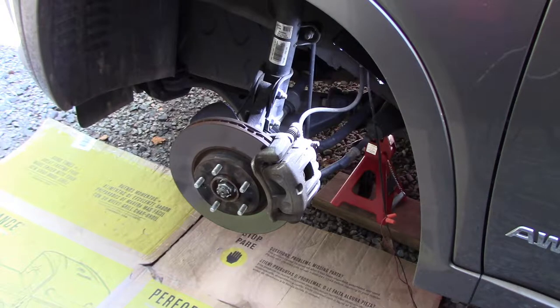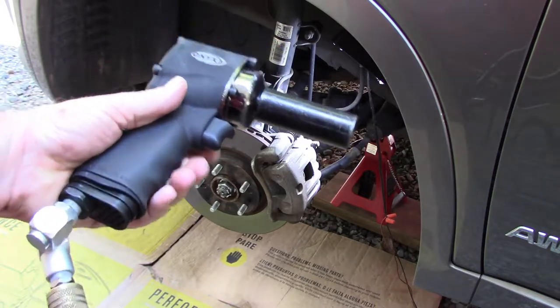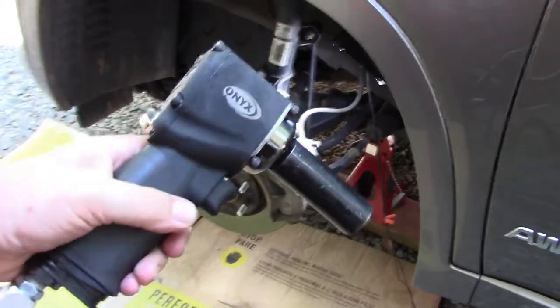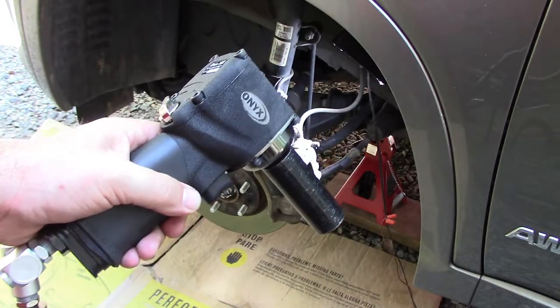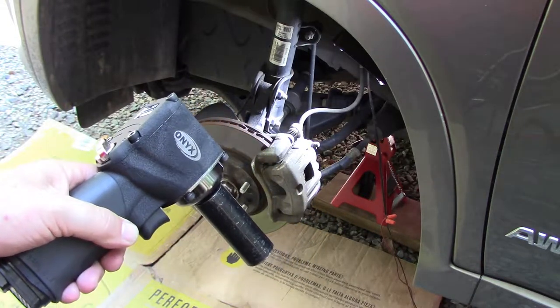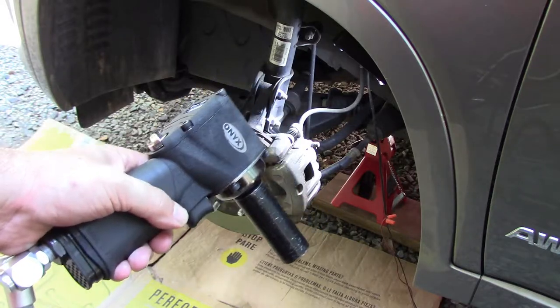I've gone ahead and removed the tires. I used a 21mm socket. I also bought this little Astro 1822 1.5-inch Nano impact wrench — I saw this on Eric O's South Main Auto Channel. This thing is small, about 450 foot-pounds of torque, and it's not much longer than a credit card. For the DIYer, this is pretty good. If you've got a crankshaft bolt to take off, especially on a Honda, it ain't going to work — you're going to need a big wrench. When I did my Honda it took a cheater bar and a lot of weight.